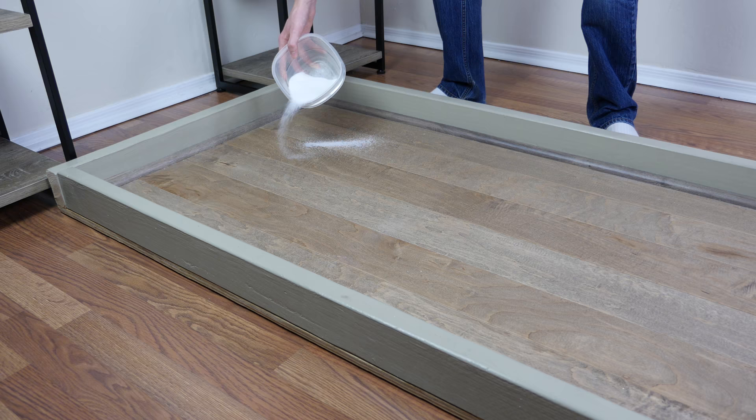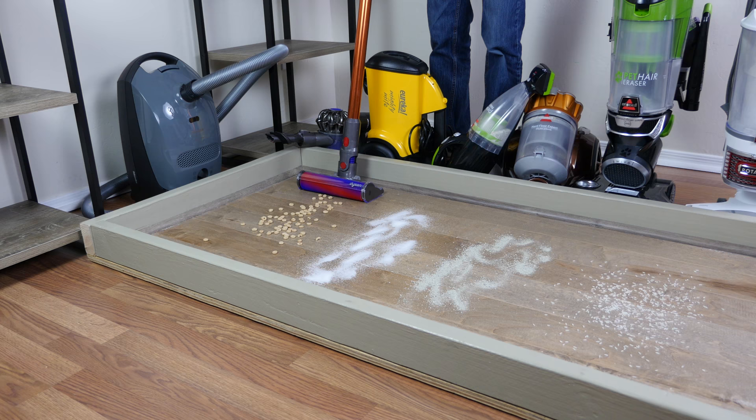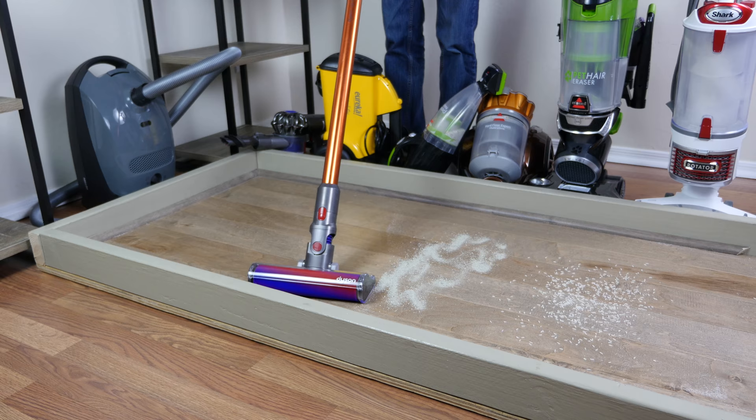All vacuum cleaners that we test at Modern Castle go through our standard cleaning tests. For these tests, we complete 12 unique tests, testing four different debris types on three different floor types. Our floor types include an engineered hardwood floor, low pile carpet, and a high pile carpet. Our four debris types include rice, kitty litter, cereal, and sugar.